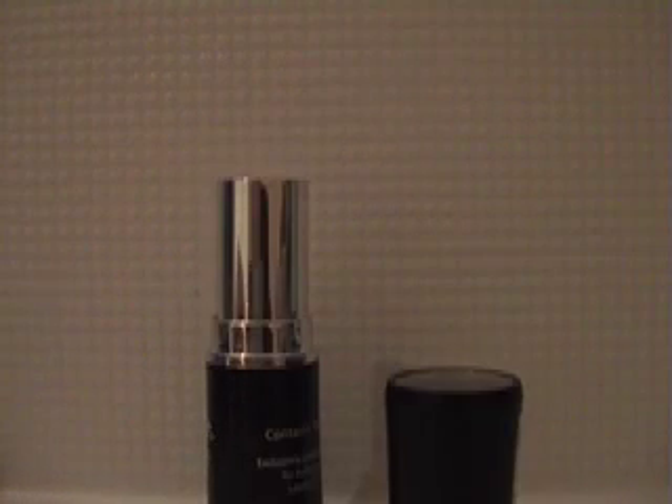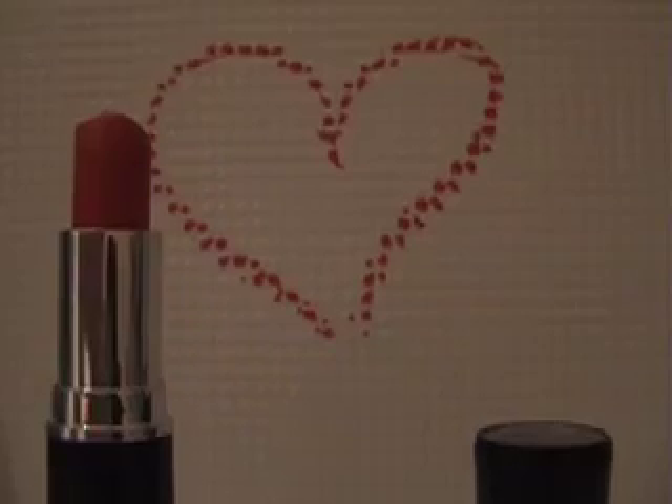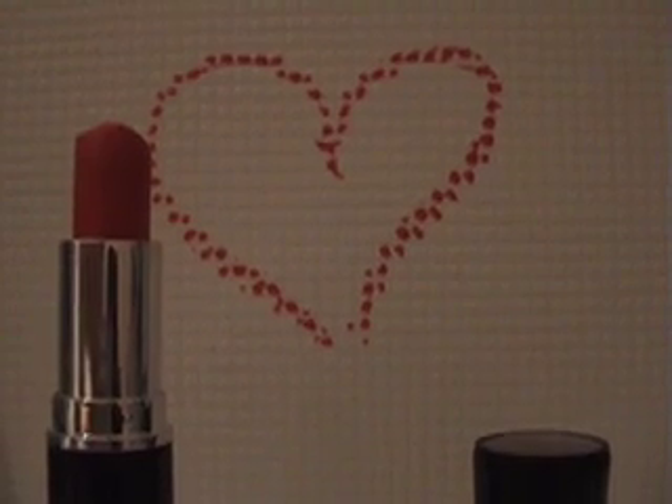Here's your guide of how to put on the perfect power of red lipstick. Step 1: Use an old toothbrush to remove all dead skin from around your lips.